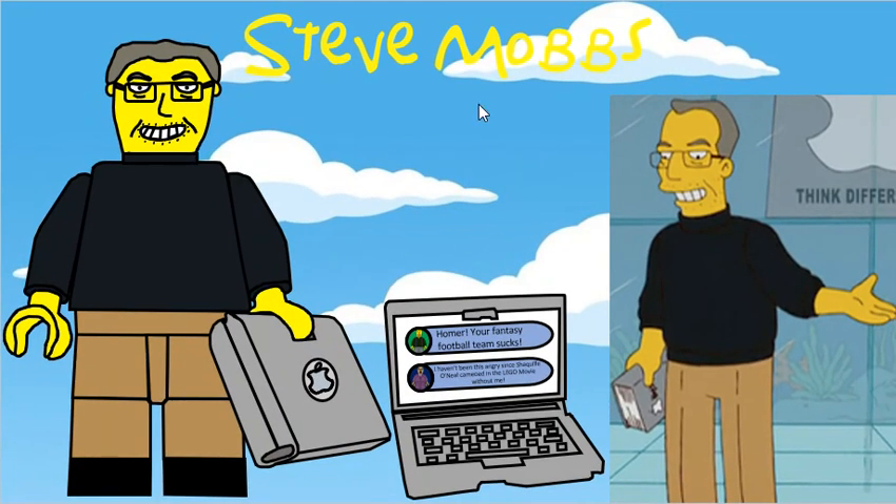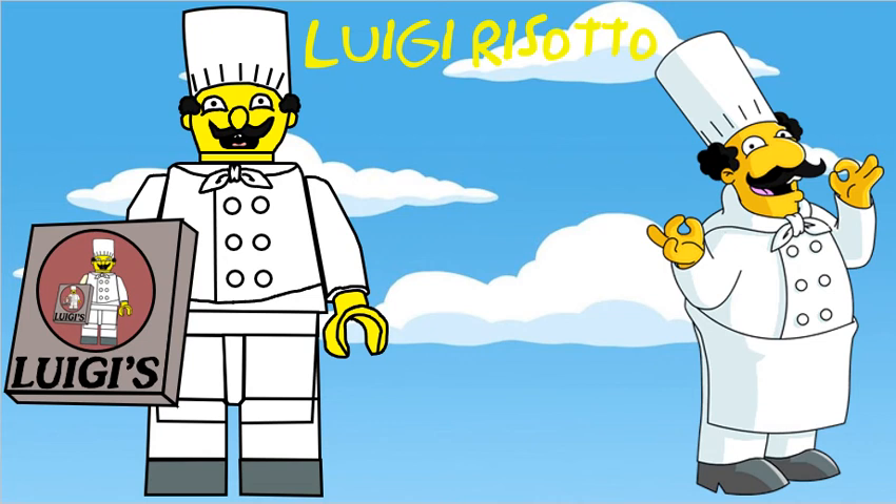And this is what the computer looks like from the side. Second to last in the series is Luigi, who has a new specially moulded head and a 2x2 printed tile for his pizza box.